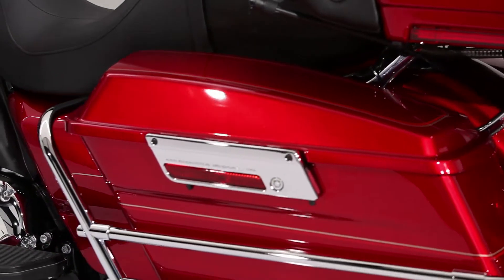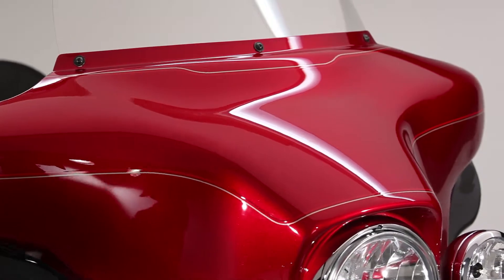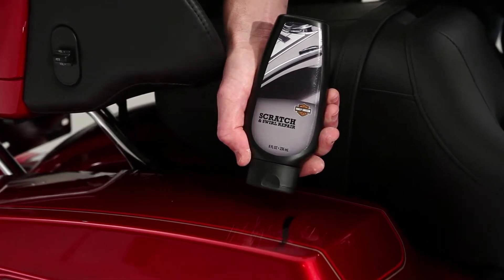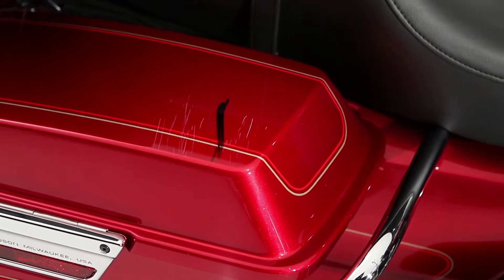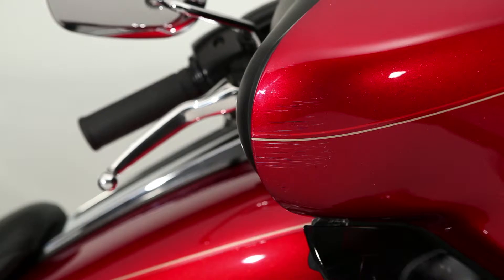Despite what you may have heard, fine scratches and swirls in your bike's beautiful finish typically don't require a trip to the paint booth to repair. In fact, with a bottle of Harley-Davidson scratch and swirl repair and a little elbow grease, you can make them disappear in no time. Let's look at a few common areas where bikes often get scratches and surface damage: the tops of saddlebags from boots or luggage rubs, and the edges of fairings from bumping against garage walls.